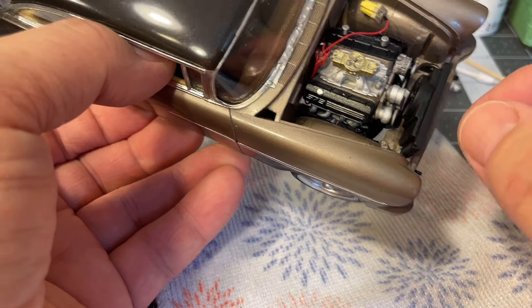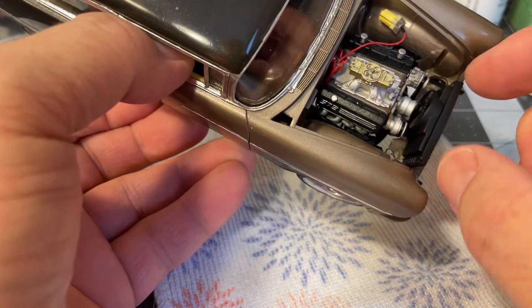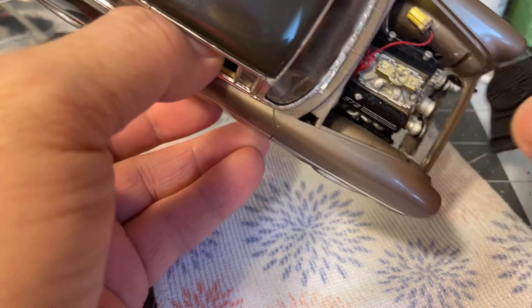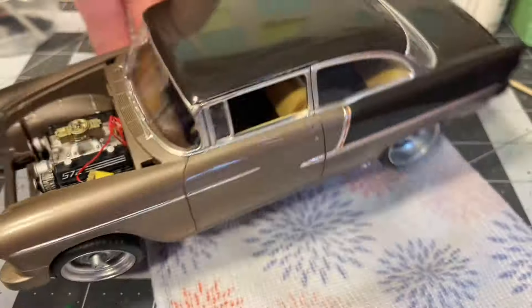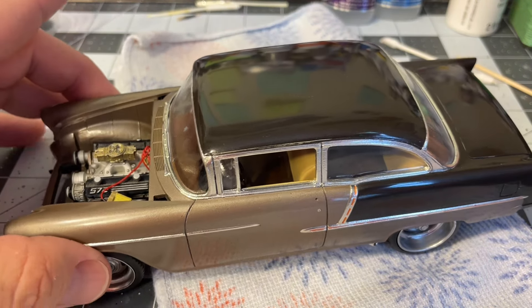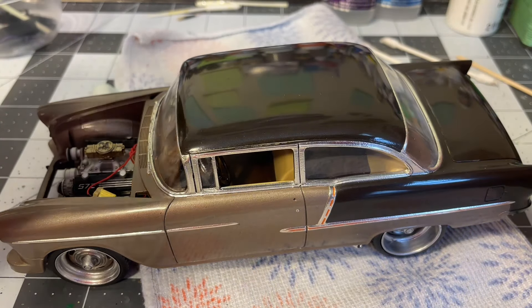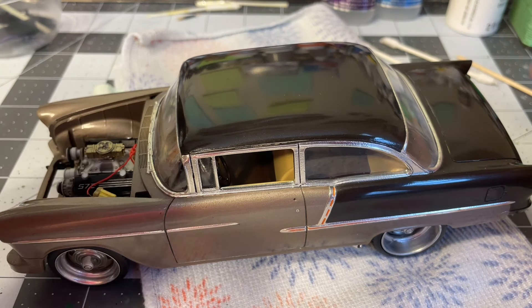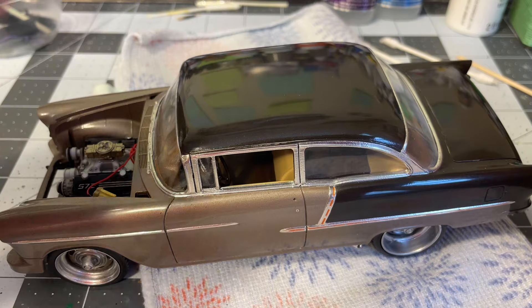Heading into the final stretch — final assembly, bumpers, lights, door handles, all that stuff — and then she'll be done. This will be the final update and when it's done you'll see the reveal. Thanks for watching Stumpy Grump Scale Speed Shop, I'll catch you at the reveal.